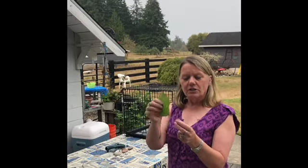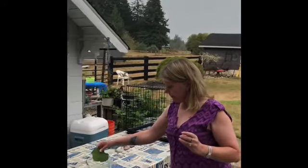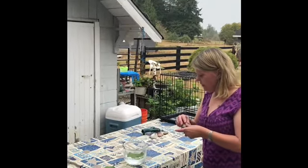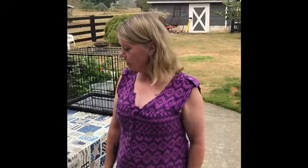So you're going to take a leaf, a bowl with water, and a rock. You're going to put the leaf in the water and place the rock on top of it so it submerges the leaf in the water. That's the first step, and then you're going to put it out in the sunshine.